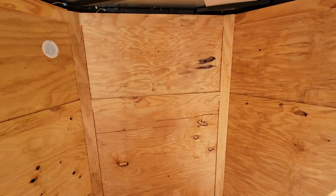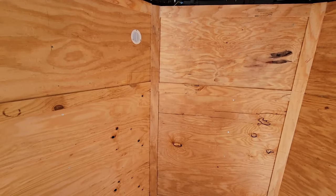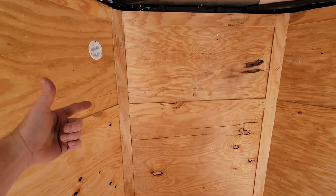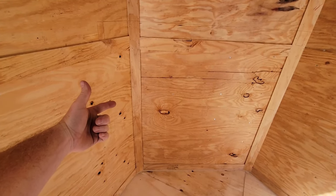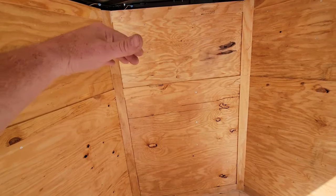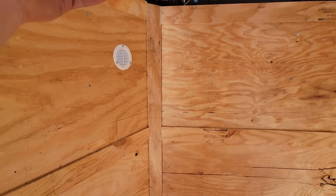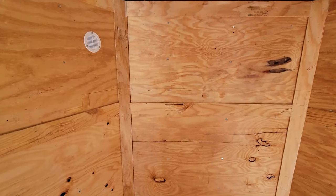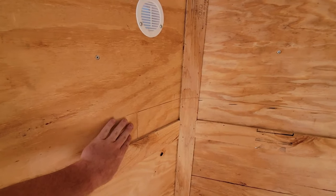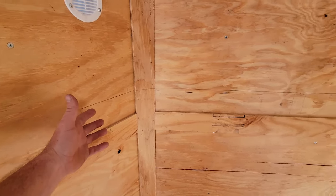I've gone ahead and taken down some measurements and decided where I'm going to put my shelves. I need two shelves — one shelf up high and one about knee high, so I can put stuff under the bottom shelf and on the top shelf. The top shelf won't be too high. You're going to have to figure out the height by walking in your trailer and physically putting your hand where you'd be reaching or bending.